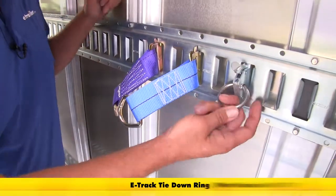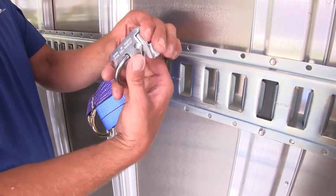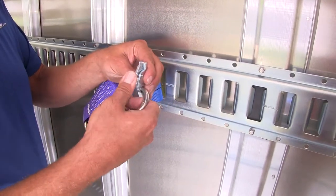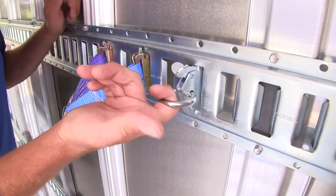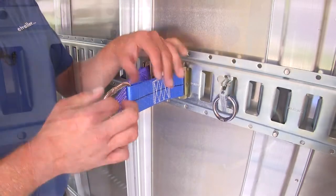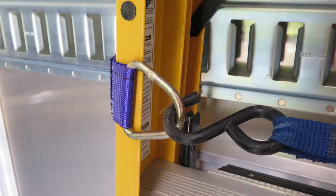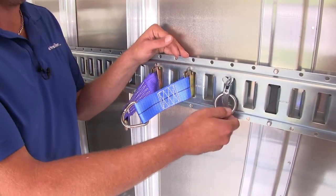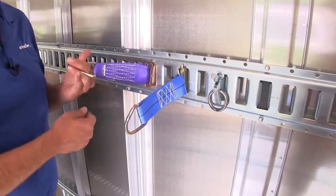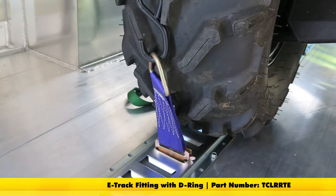You're also going to have ring-style connection points. These are a good product — they go in just the same way, so you've got a little bit more of a thick plate-style connector there. They connect and can also give you a good connection point. I think these are going to be better for items where they can kind of come around the side of them and secure them that way, whereas with this it's a little more fixed — you don't have the flexibility that you have with the Ericsson type or the Titan. And that's going to complete our look at the Titan Chain E-Track Fitting, part number TCL-RRTE.